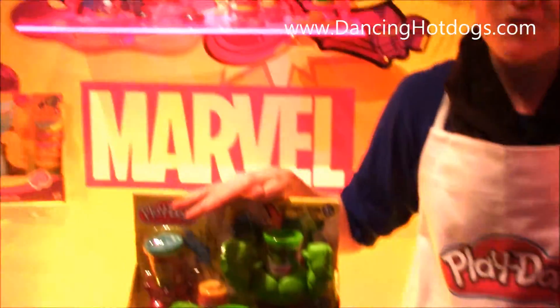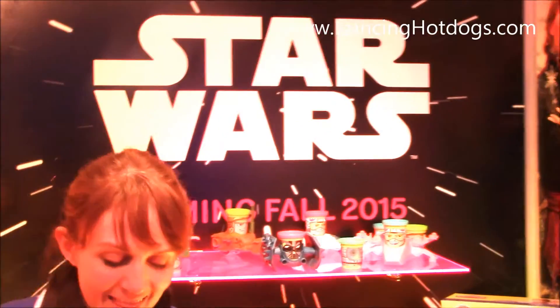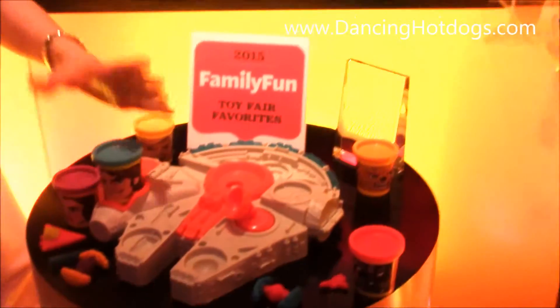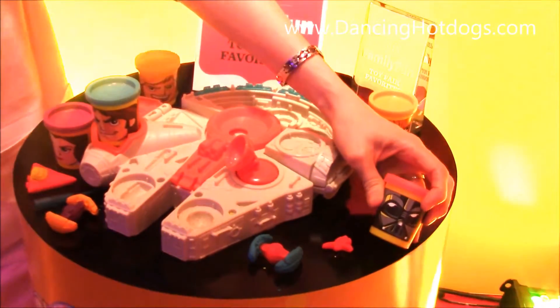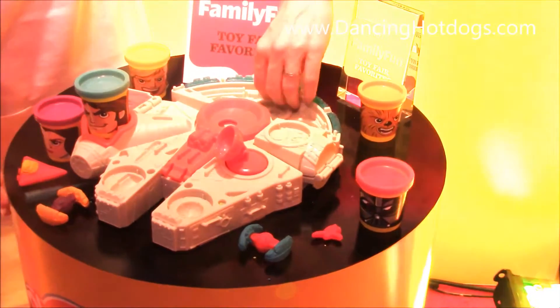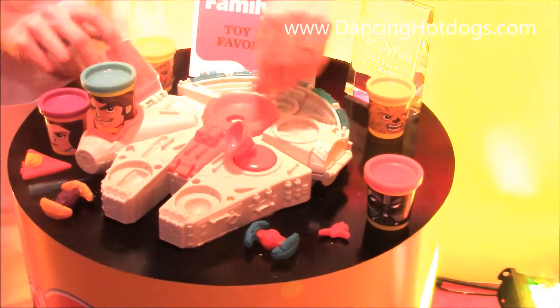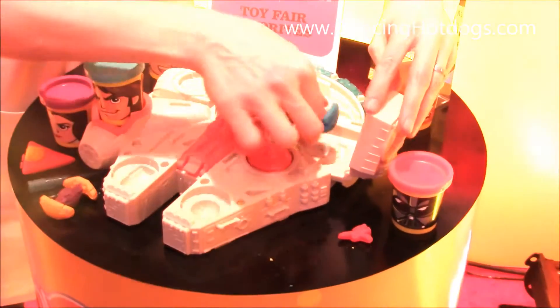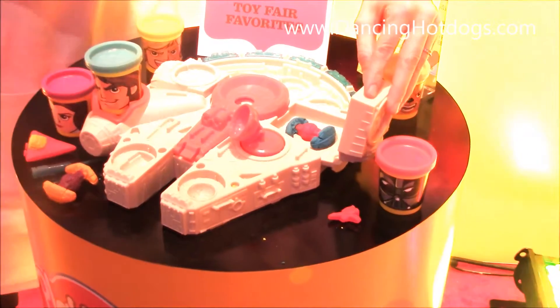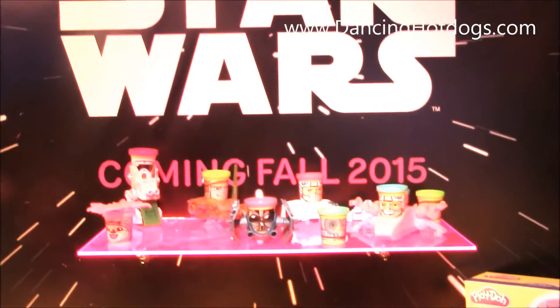Coming in fall of 2015, we've got the Star Wars canhead collection, and this is the Millennium Falcon. This playset is so awesome — it comes with five canhead characters with the golden compound in them, tons of half molds including five removable engine molds on the back, and two book molds. We've made the TIE fighter here out of that book mold, and it even has a catapult to squish down the evil empire. That's all new for fall 2015.